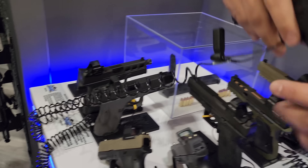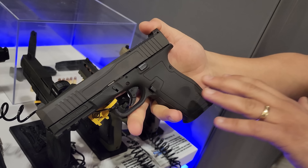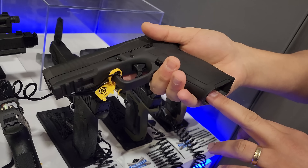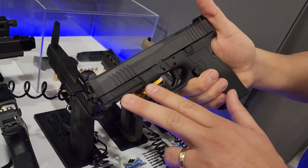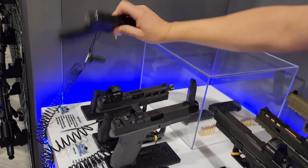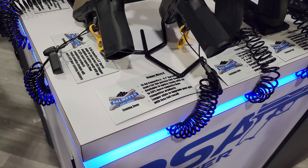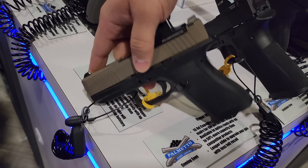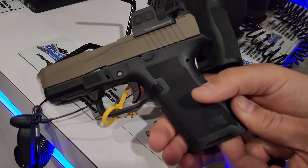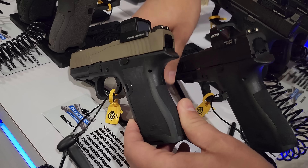We're also looking at a couple of different new variants. This is a concept gun — think concept car. This is the Dagger Full Size L. You guys are probably familiar — this is that 17 size, so you've got a 17-round grip, 4.5-inch slide. We're trying to take a pulse and see if that's something you guys want, so definitely let us know. Now we've also got the Dagger Micro — what's great about that is you've got a full-size grip, super slim and easy to conceal, with 15 rounds of 9mm.